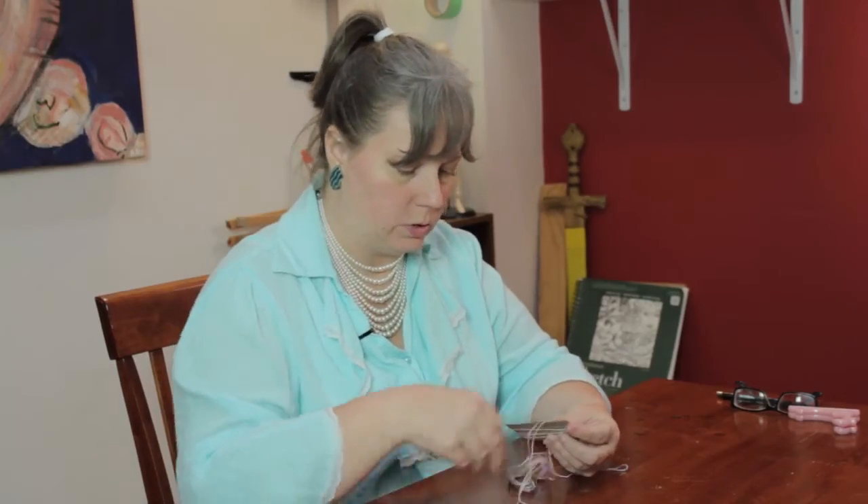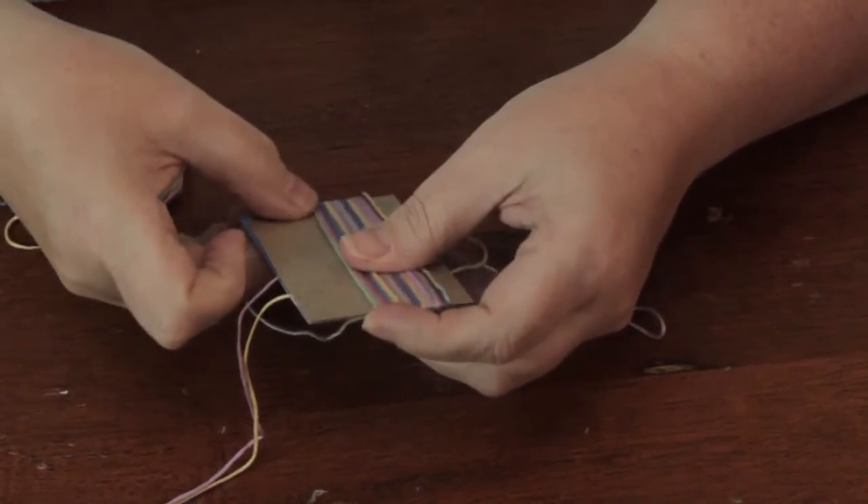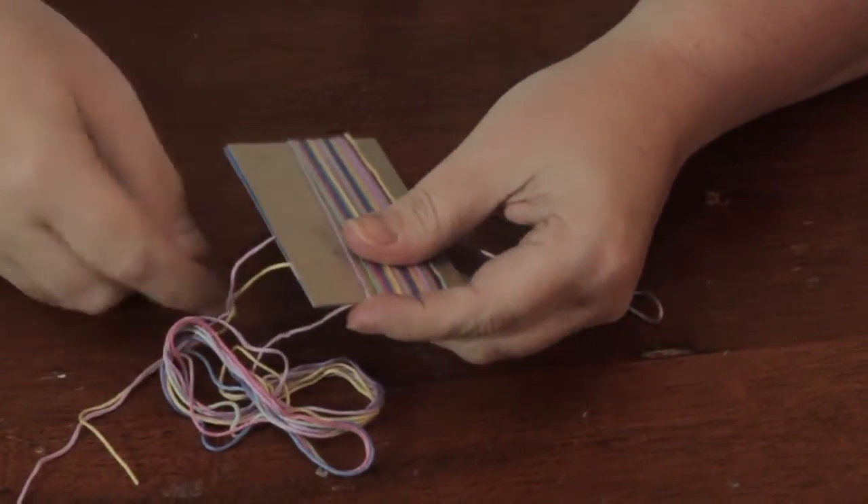You can make this to coordinate with the color scheme of your shower curtain, or you can make this for any other kind of curtain or decor throughout your home.